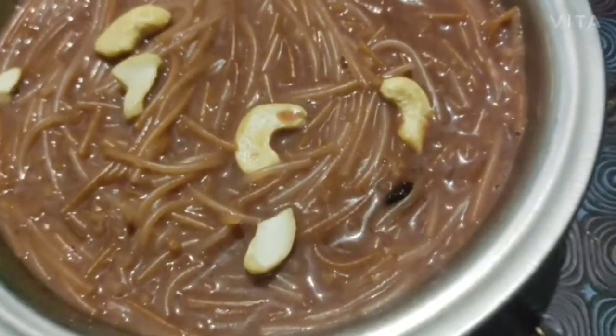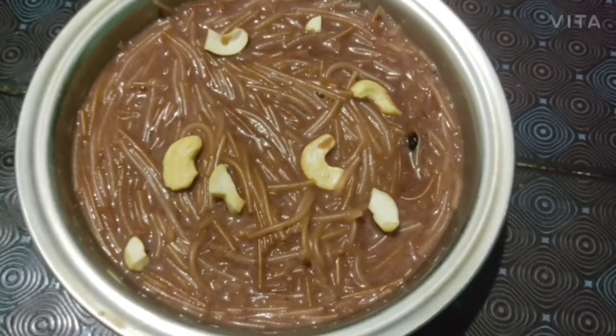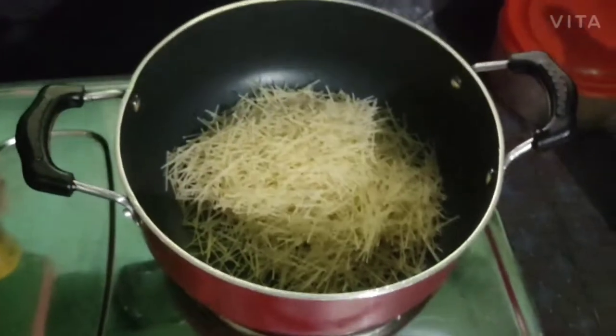This is the Chocolate Semiya Payasam. I am going to make the Chocolate Semiya Payasam.